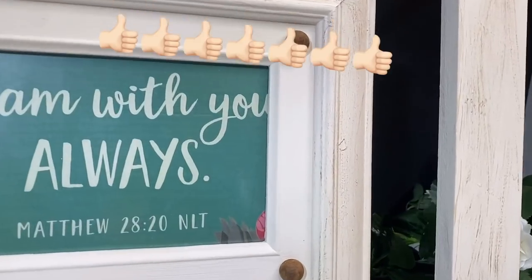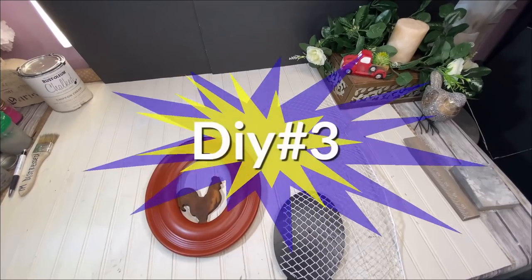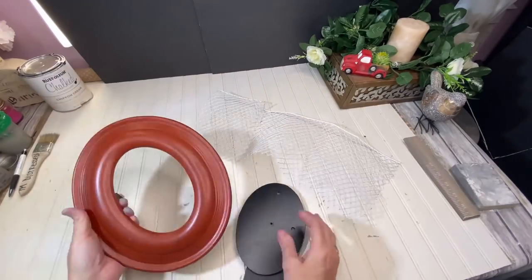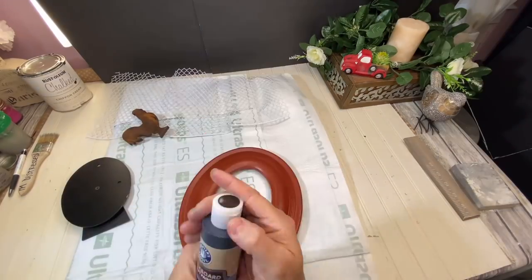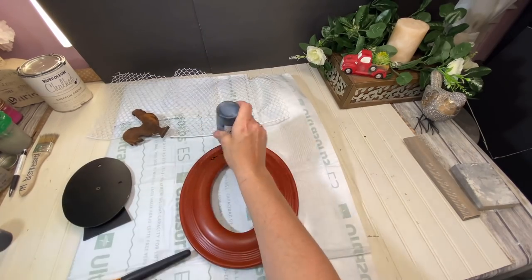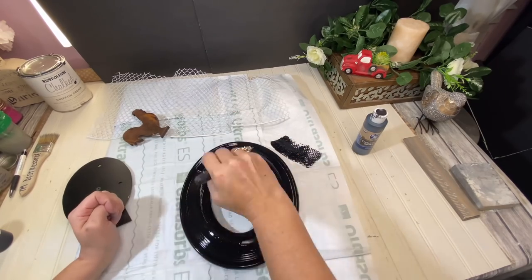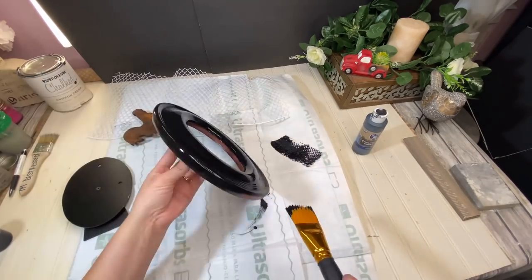Our next DIY is going to be this gorgeous picture of a chicken — very farmhouse chic. I have this little wooden chicken that I got from Walmart, a wire garbage basket from the Dollar Tree, and another one of those round frames from Olin Mills for 99 cents. I'm going to paint my frame with my black chalkboard paint from the Dollar General — it's my favorite black paint. I give it just one good coat.